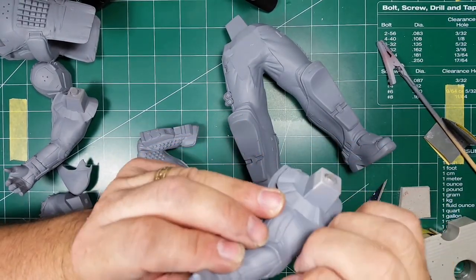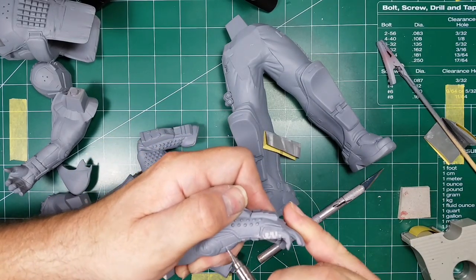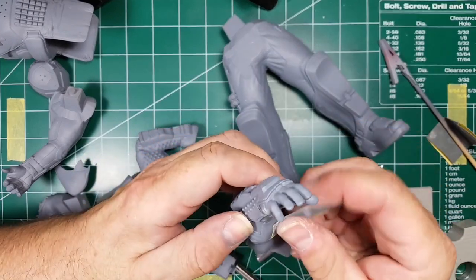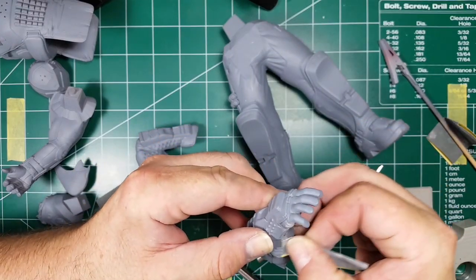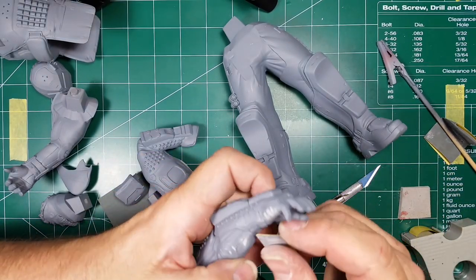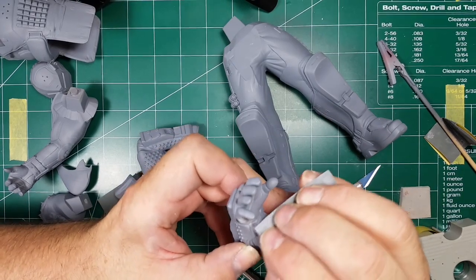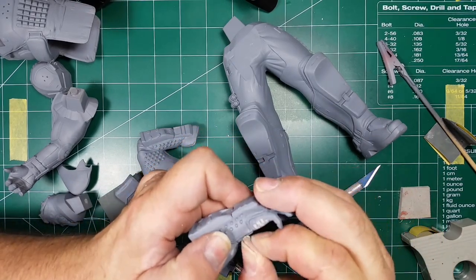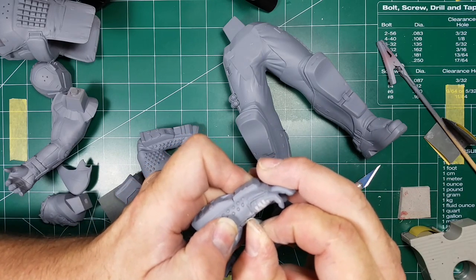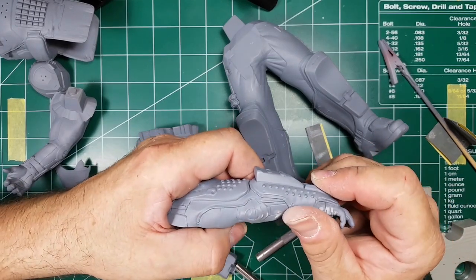I see a little spot here where I missed earlier. I spent a lot of time on cleanup — I think anyone who wants to produce a really good-looking product needs to spend as much time on cleanup as necessary. Because if you don't, any little imperfection you see in the primer is going to show all the way through your paint job.